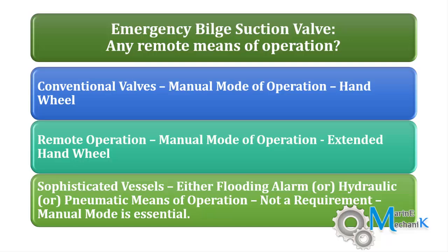Hydraulic operation is from the hydraulic power pack. In case of complete blackout, it will be supplied by the emergency generator. Such arrangements are found in certain modern vessels. However, kindly note these are not requirements.